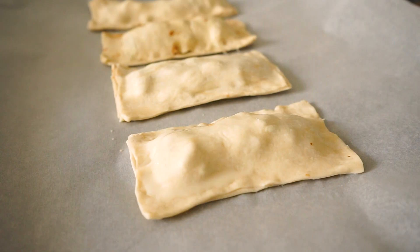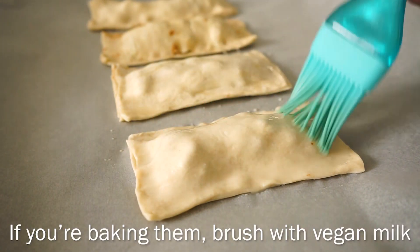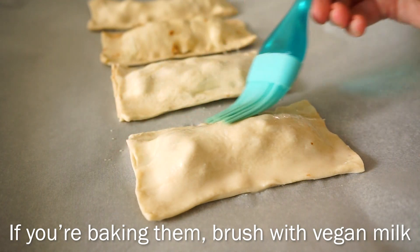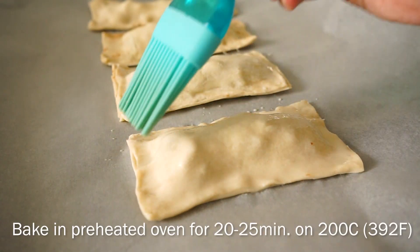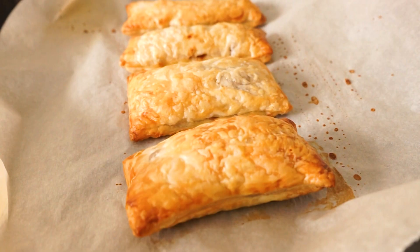You can also bake these if you don't really like frying. In that case, brush them with a bit of vegan milk and bake them in a preheated oven for 20 to 25 minutes at 200 degrees Celsius. This is what they will look like after baking them.